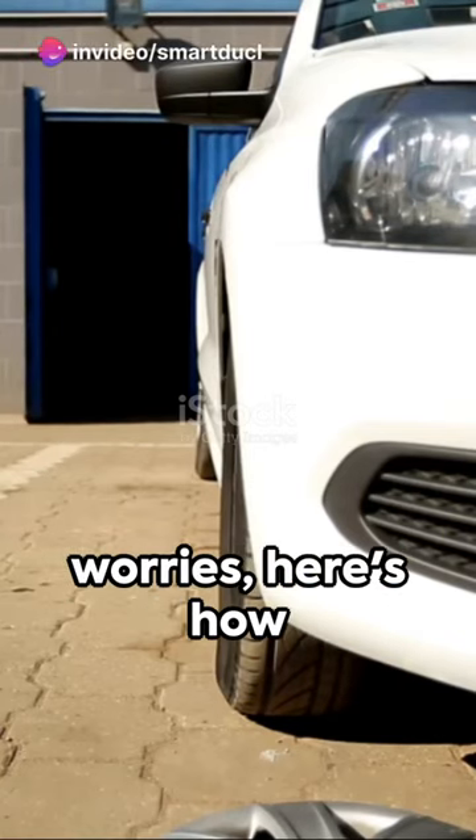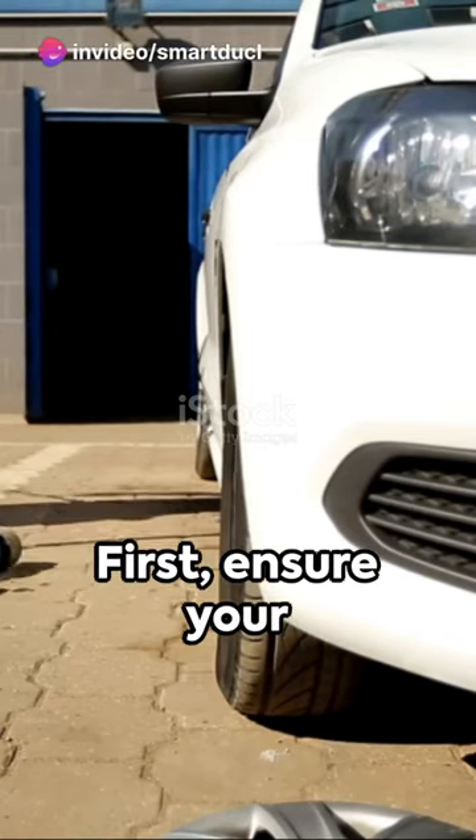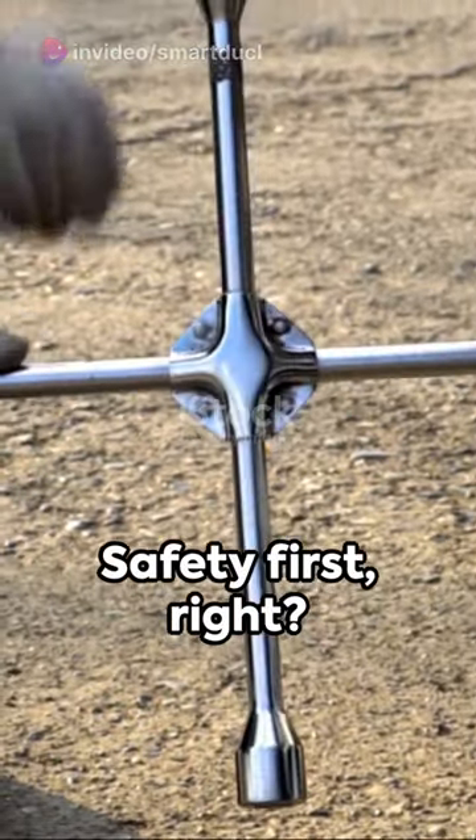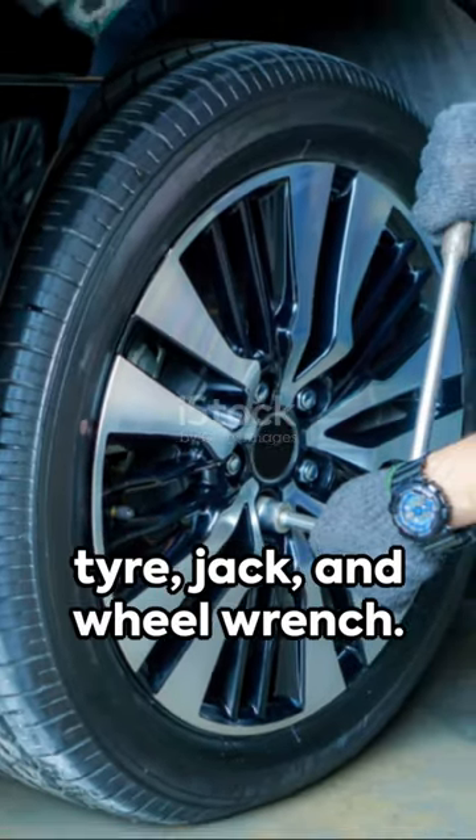Caught with a punctured wheel? No worries, here's how to change it in a jiffy. First, ensure your car is parked on firm level ground. Safety first, right? Locate your spare tire, jack, and wheel wrench.